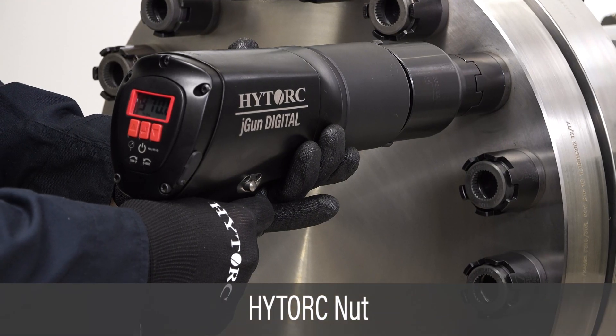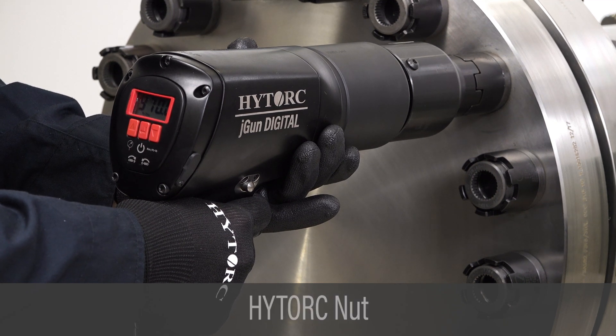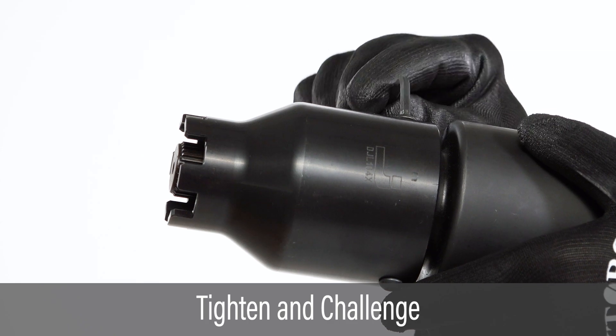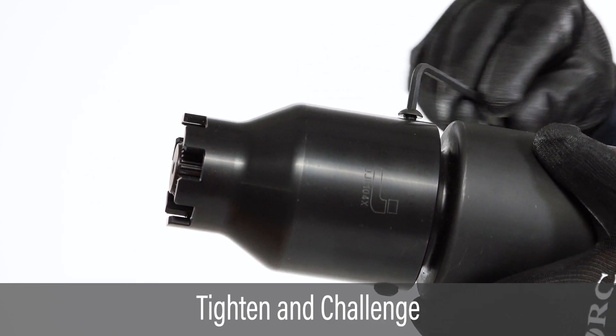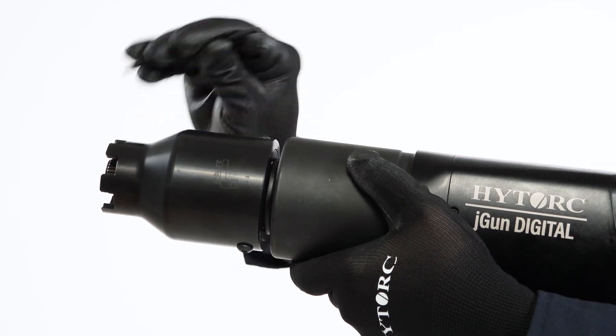This video covers the use of the J-GUN digital tool in high-torque nut applications. Slide the nut driver onto the tool drive while aligning the set screw with the flat on the drive. Tighten the set screw and ensure the driver is firmly attached.